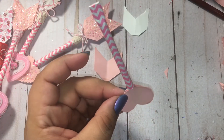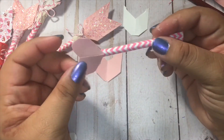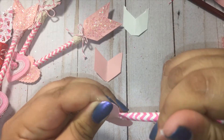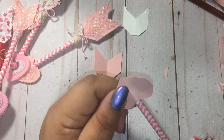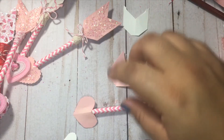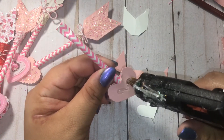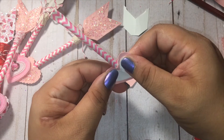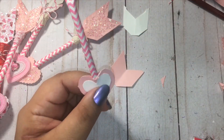I actually did this upside down — we're supposed to do the pointed tip to the top — but that's fine, you'll see how it looks if you do it this way. Actually, I don't like how that looks, so I'm going to go ahead and try to get that in before it dries. There we go — make sure you do the tip pointing up; this looks better in my opinion. And then I'm going to go ahead and layer this white one on top. See how pretty that looks layered? Very cute!